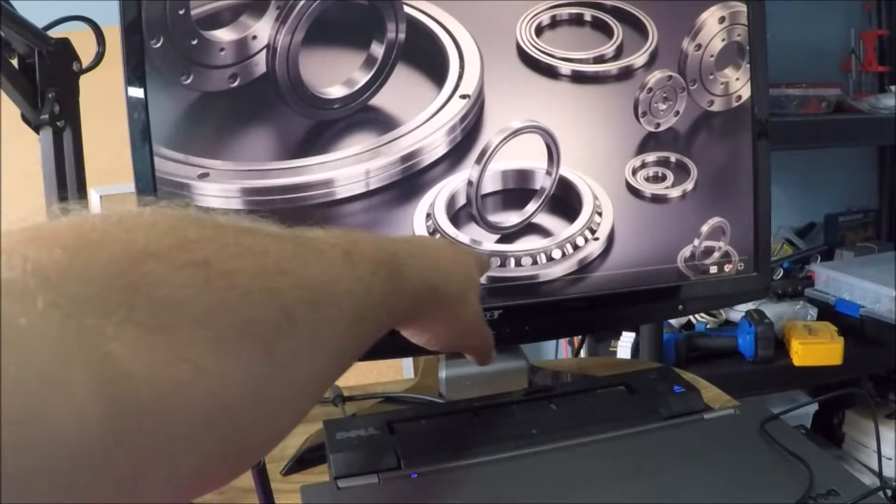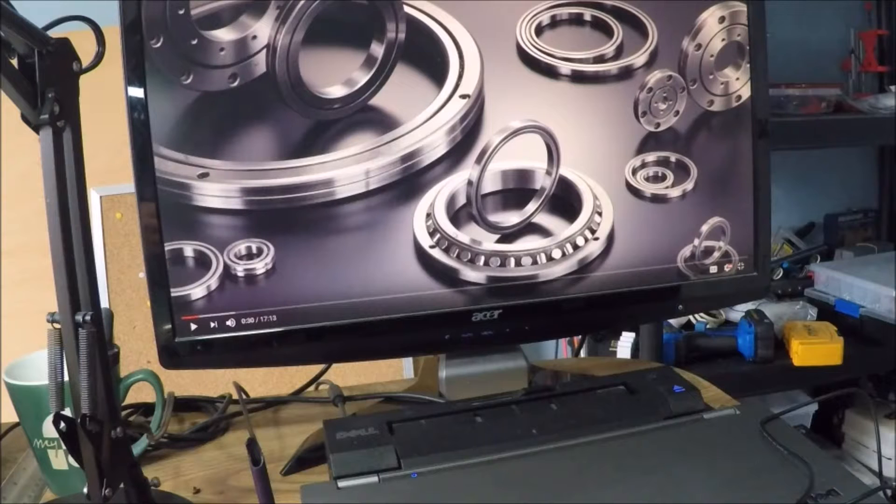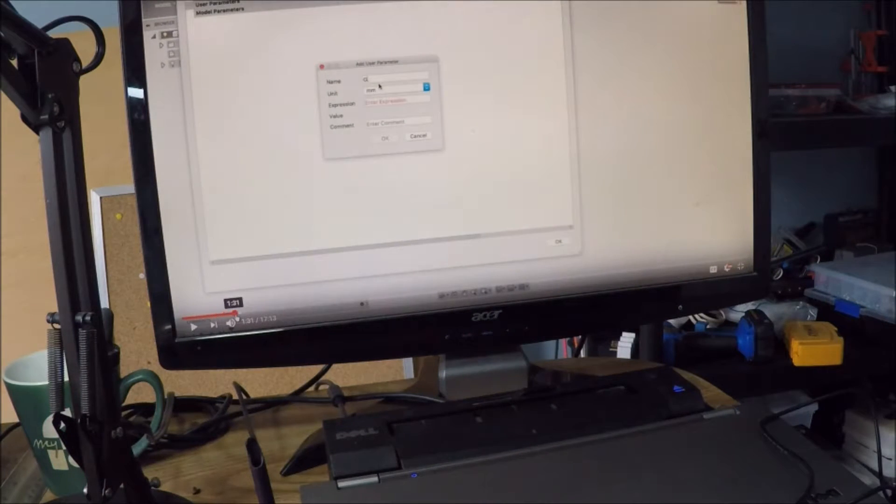That's where these come in. This particular type of slew bearing is a load-bearing design. As he says in the video, this is the type that's used on a crane — you've got a huge amount of weight pressing down on this bearing and yet it can still turn really quite easily. So that's what he takes you through in this tutorial on how to do it using Fusion 360.